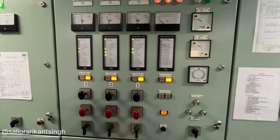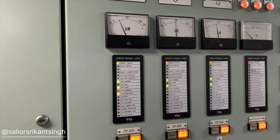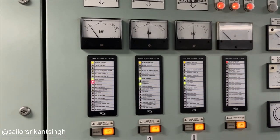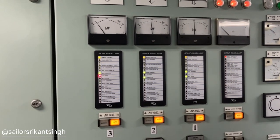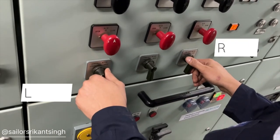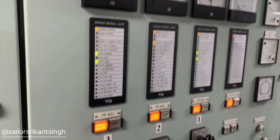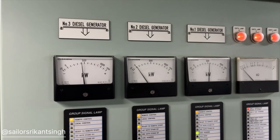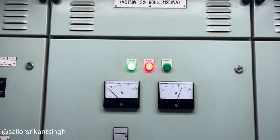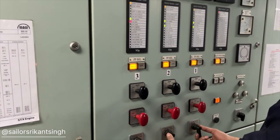If you are manually going to connect generators to the bus bar, or while taking performance if you want to shift the load to a selected generator, you have to put the auto/manual switch in manual mode so that you control the load using your governor lever. You can see in the video — number one and number three: we are raising number one and lowering number three, so the kilowatt on number one is higher compared to number three. We have done it using the governor lever. Now number three generator is off load with ACB open, and we are controlling the load using the governor lever for generators one and two.